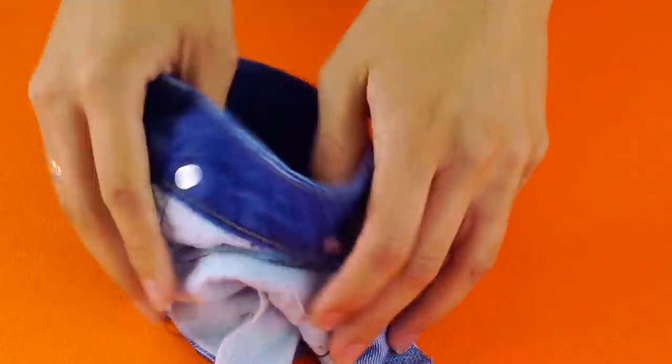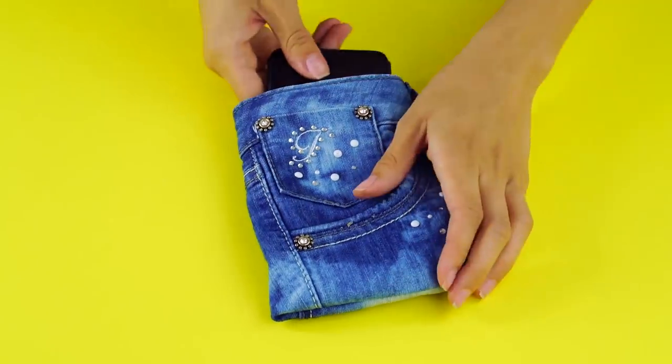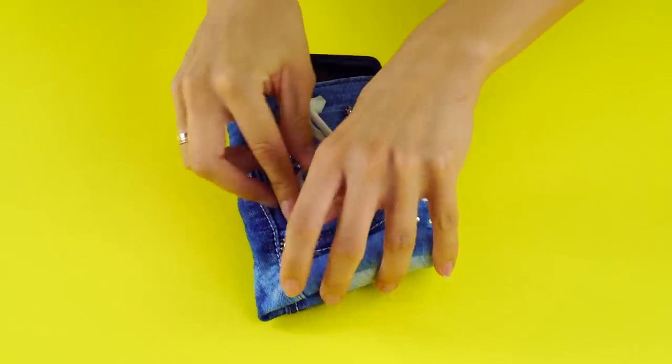Now flip the fabric back out to the right side. Now you've got a phone case with pockets for all the important things you need on the go.